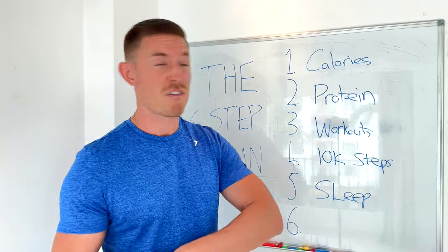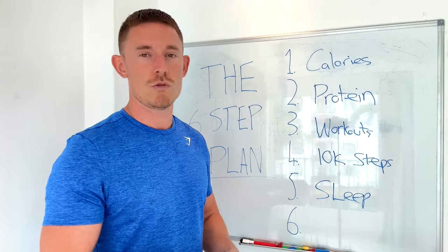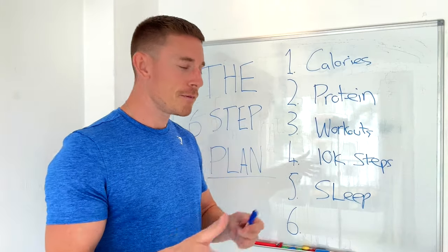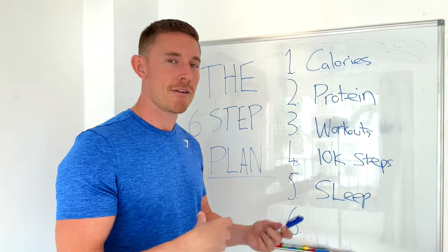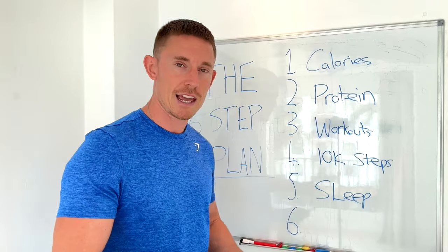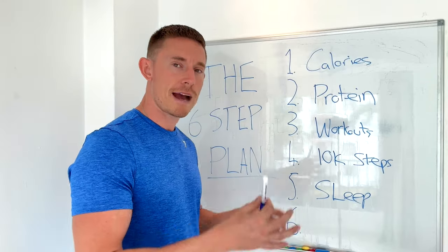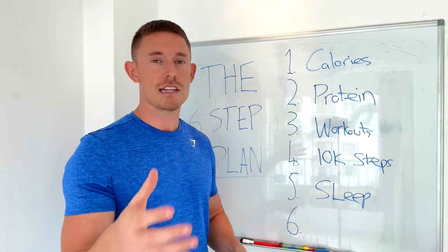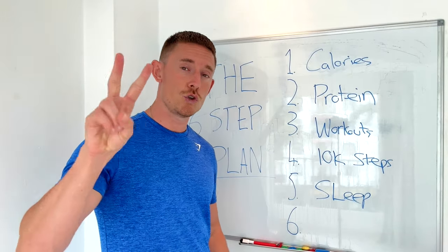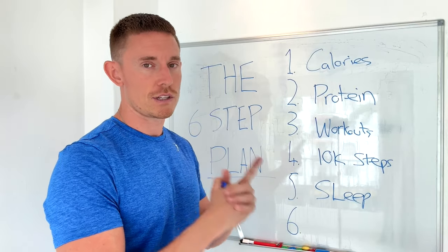Then most people get a little cocky, have a few drinks or stay up late, and they're back to square one. It's not just about getting seven hours of sleep a night — it's about trying to maximize the quality of that sleep. There are two ways I'm going to talk about now that will guarantee to improve the quality of your sleep.